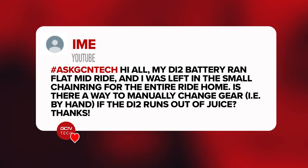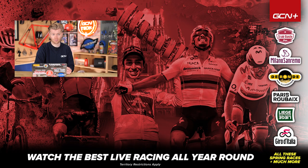Last question is from Ime, who says their Di2 battery ran flat mid-ride and they were left in the small chainring for the entire ride home. Is there a way to manually change gear by hand if the derailleur runs out of juice? Not that I'm aware of — unfortunately not, and it's happened to me before. Just always check the status of your battery, which is easy to do: press the button and see what it's flashing. You could perhaps pull the derailleur into place manually, but I'd fear damaging the servos inside by forcing it. The nice thing about SRAM is you can swap batteries from front to rear, since the rear always goes flat first.